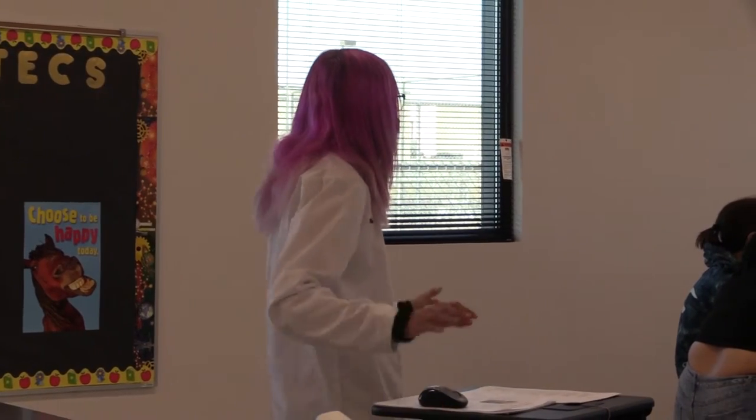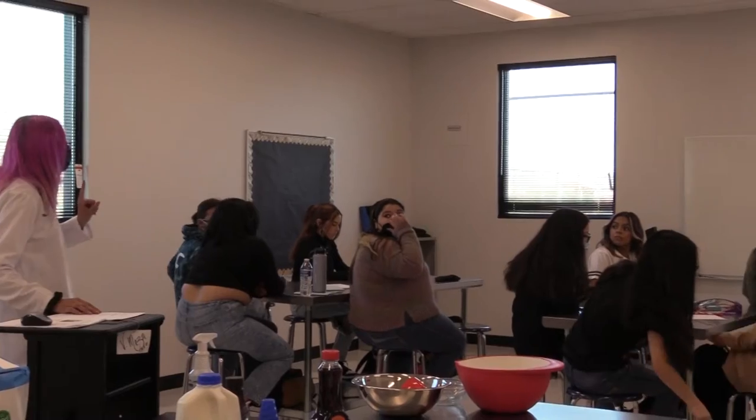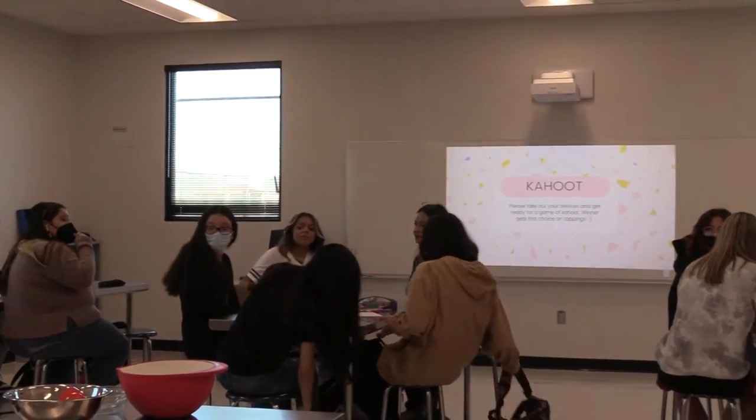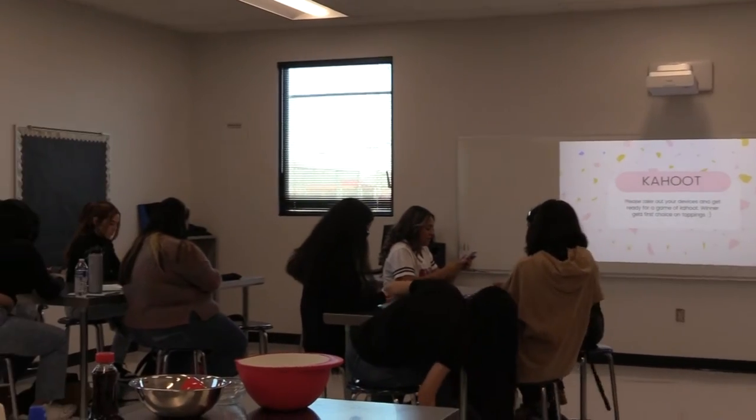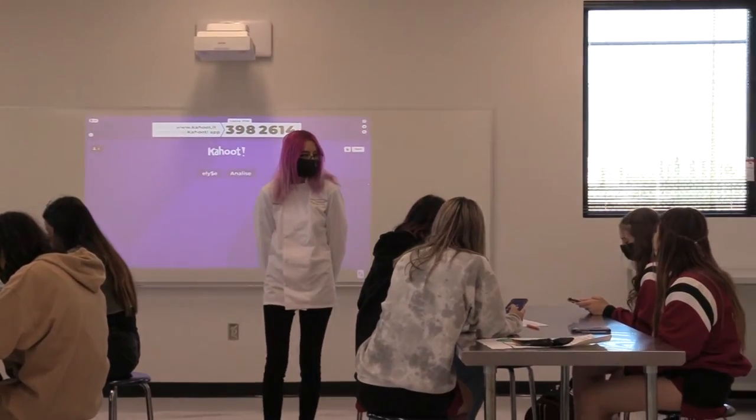Next, I have a Kahoot for you guys. This is to get you guys ready. And also, little secret — number one winner gets first choice on the toppings that they want. So go ahead and get out your devices. It's ready.